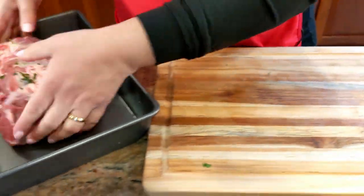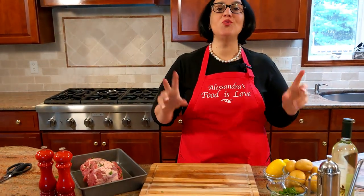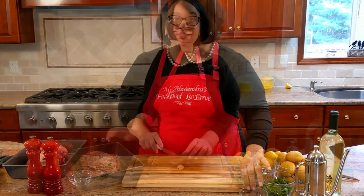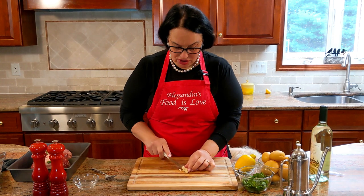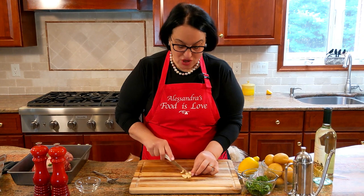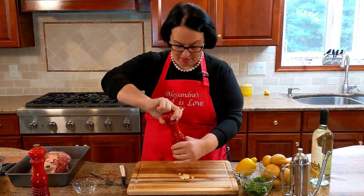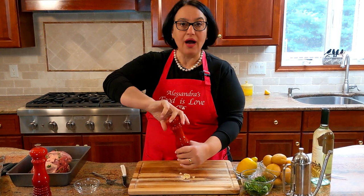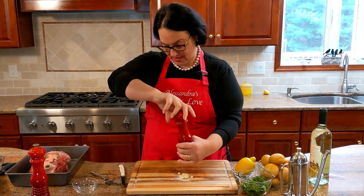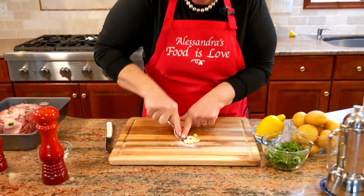Now I'm going to show you what we do next. The remaining garlic — just slice it. Then I want to cream it, so I'll rub it on the outside. It melts when it cooks, so you have the flavor but not the chunks of garlic in your mouth. Just add some salt, and with the tip of a fork, just do this — cream it.